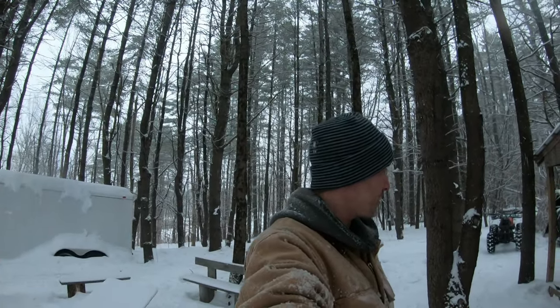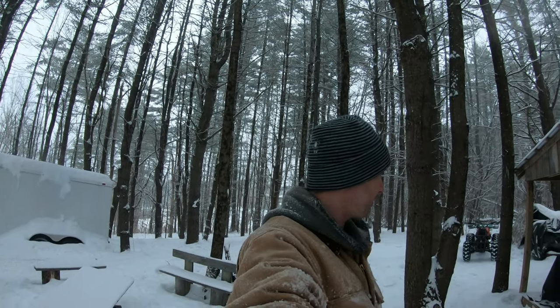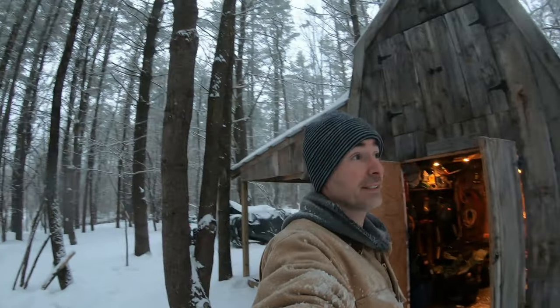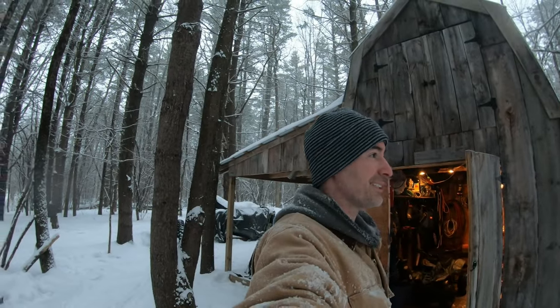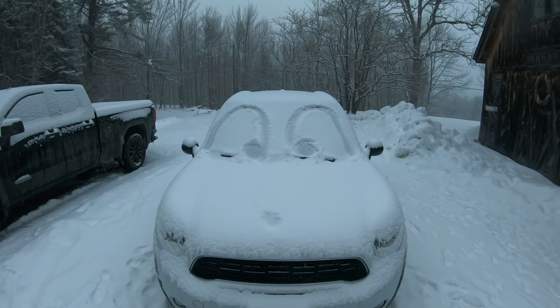I've got to get back to trying to find the problem on this 350. But it's snowing again - not too bad for tubing, kind of fun. I just realized she made the car look like a Disney character.